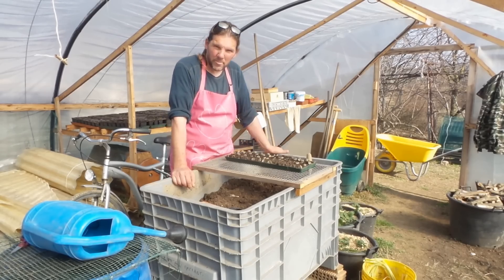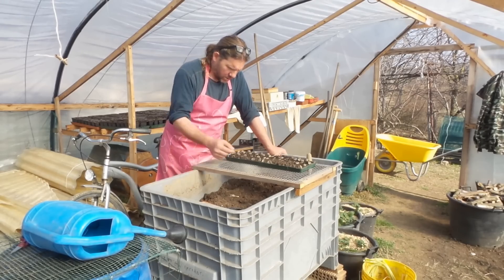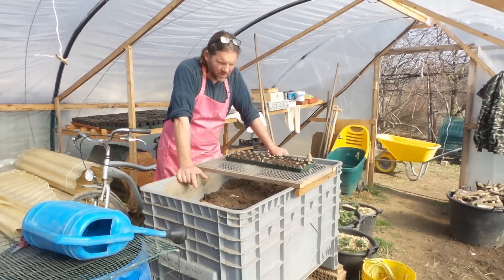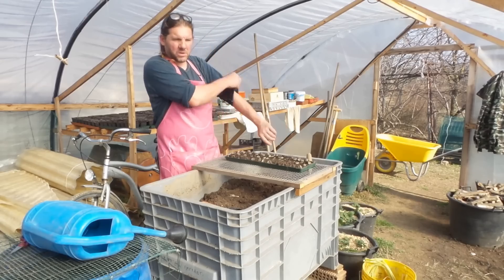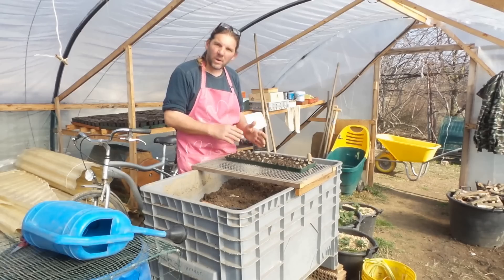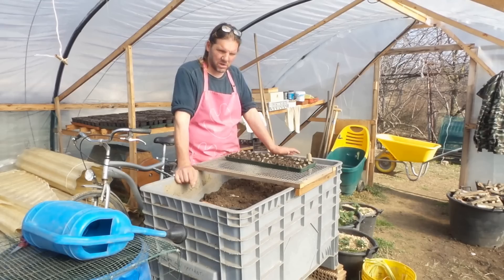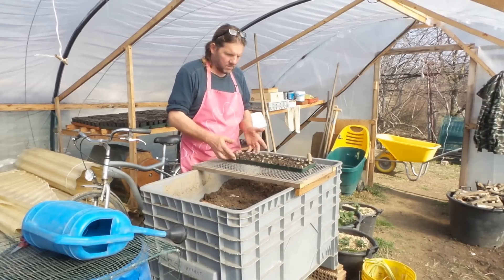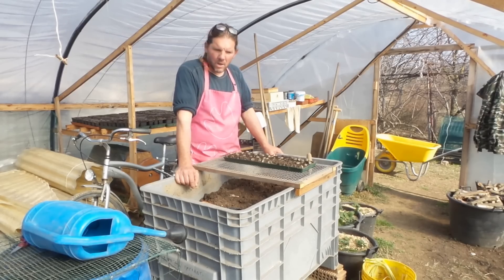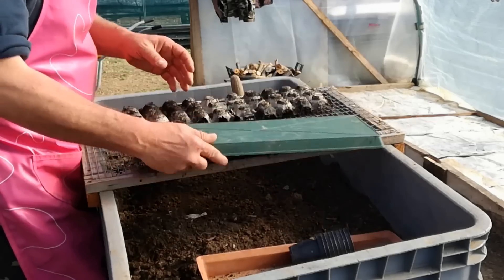Premesso ciò, devo dirvi una cosa: sono state trascurate, hanno sofferto veramente molto il caldo e il fatto che abbiano così poco compost ha fatto sì che in un momento in cui sei assente, non puoi inumidire la vaschetta, o hai paura di farlo perché c'era il gelo la notte. Qui siamo andati anche a 7 gradi sotto lo zero in serra. Le ho trascurate, la colpa è mia.